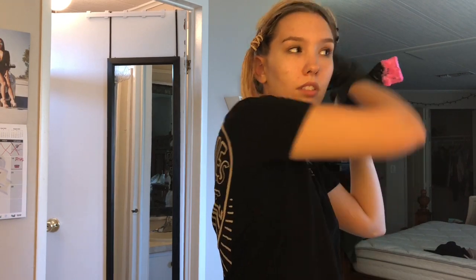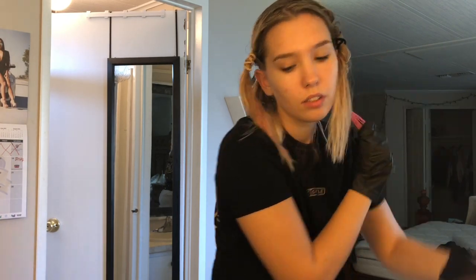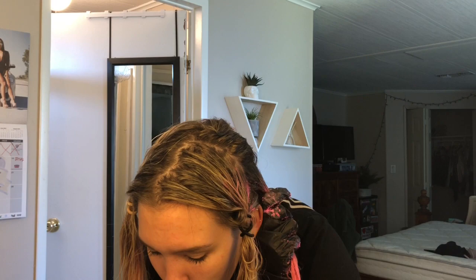I wish I had clips, but that's okay, we're gonna make it work. So I'm starting from the bottom and combing it through, making sure it's well dispersed in my hair. Since I technically have highlights, my roots are darker because they're not highlighted, so my ends are gonna be bright, and the top of my hair is either not going to show up pink at all, or it's gonna be darker — which is fine.